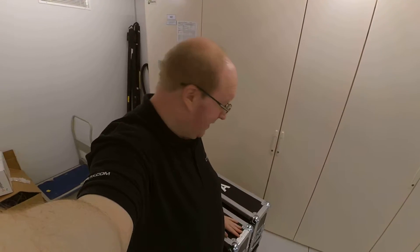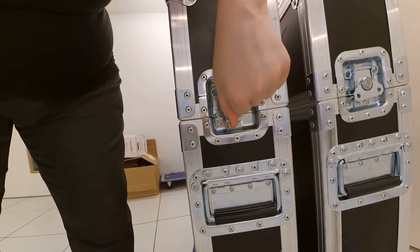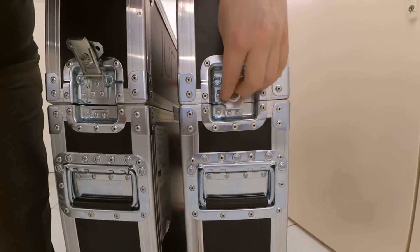These really are very nice flight cases. On the side we have a simple turn and lift up mechanism — very nice, very secure, very easy to use.